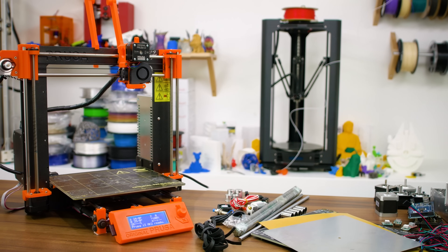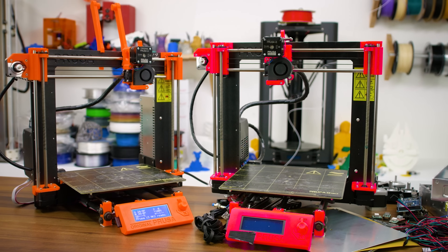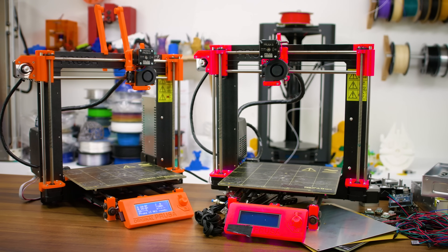In this build-along series, we'll take the genuine Prusa i3 Mark II and clone it. Follow along as we take a bunch of ridiculously cheap parts and try to make them work together.